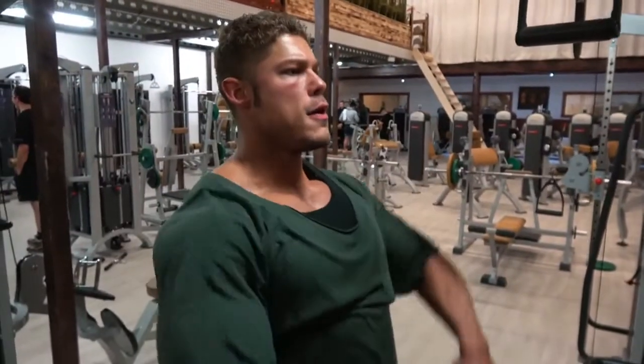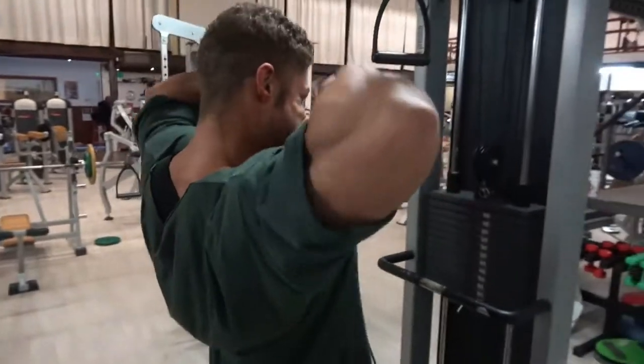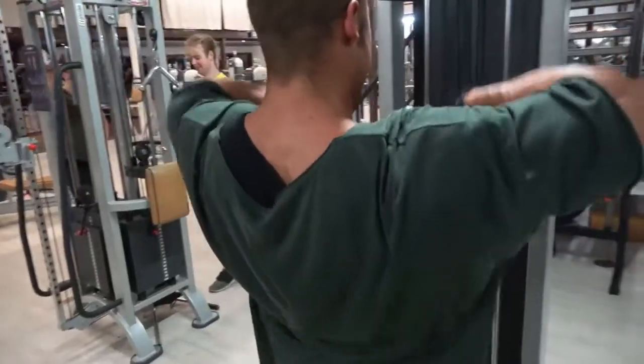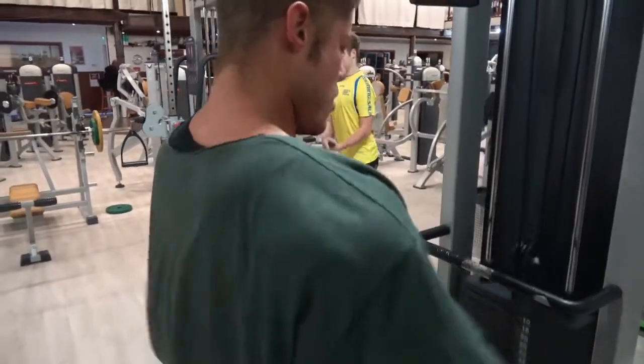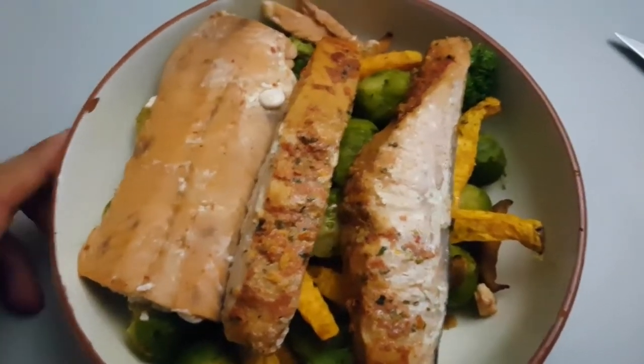The final exercise is more for the traps - I wanted to finish this workout with some trap work using the upright row, really contracting the traps at the top. Depending on how wide you grip it, you can also hit the front delts or side delts, but in this cable version I'm specifically focused on contracting those traps at the very top.